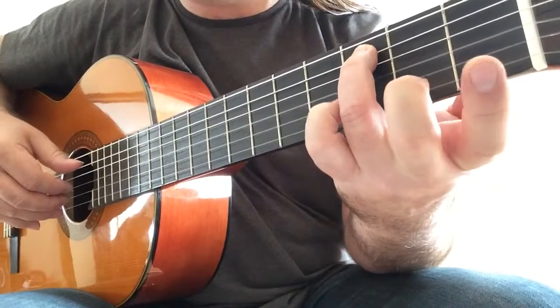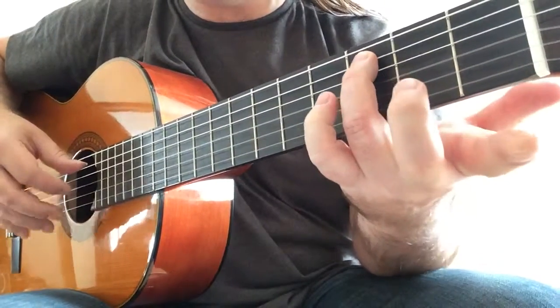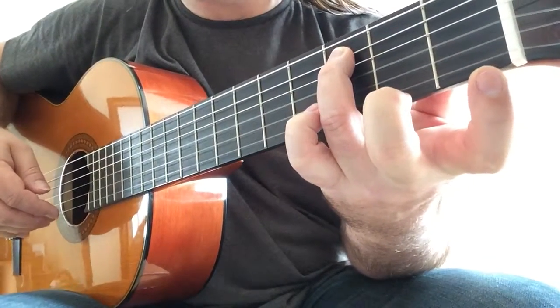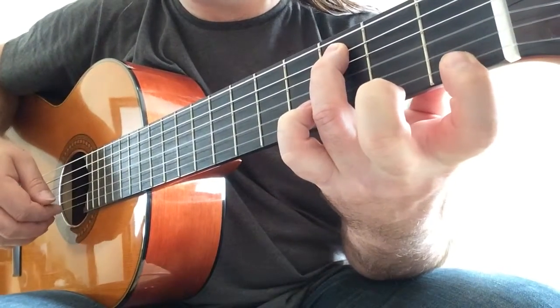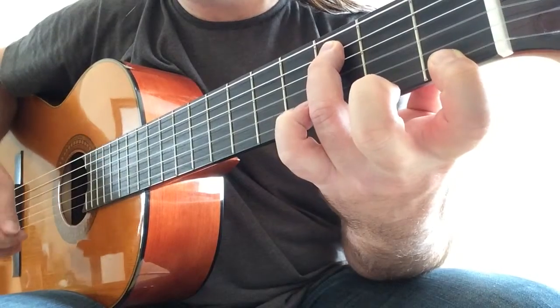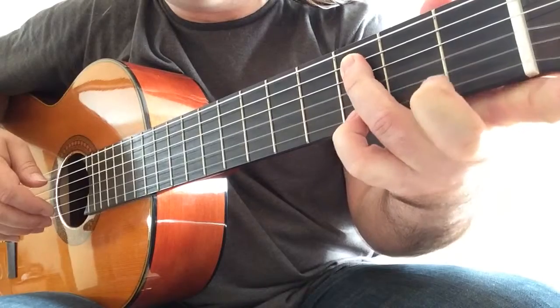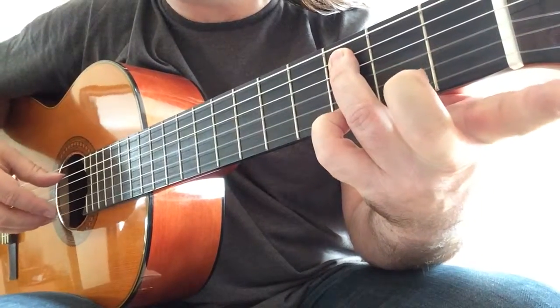Then after third finger on C with the first open string, you keep your third finger pressed while you play the F natural on the first string. So keep on holding your third finger and play G on the upper string.